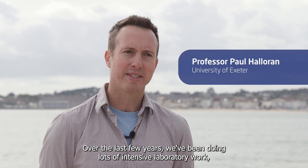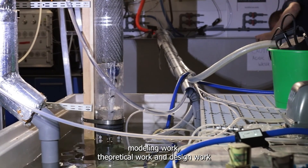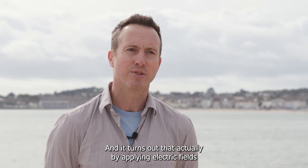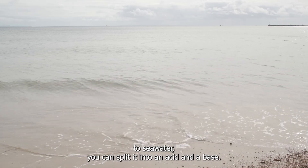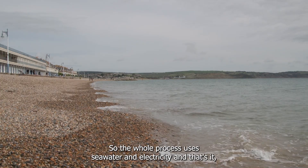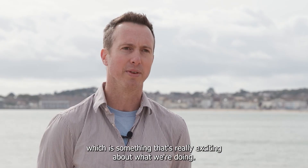Over the last few years we've been doing lots of intensive laboratory work, modelling work, theoretical work, and design work to understand what the technology looks like to deliver this process. It turns out that by applying electric fields to sea water you can split it into an acid and a base, so we can actually do the pH change without adding any chemicals to the sea water. The whole process uses sea water and electricity, and that's it, which is something that's really exciting about what we're doing.